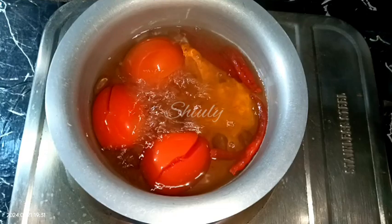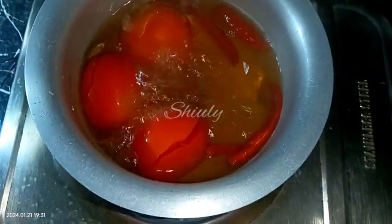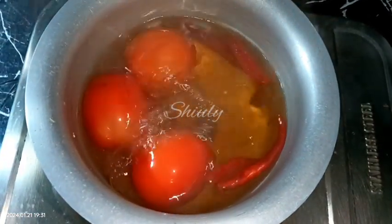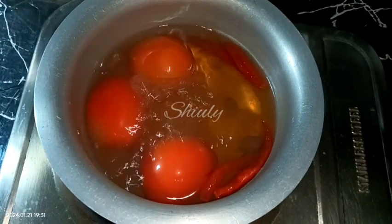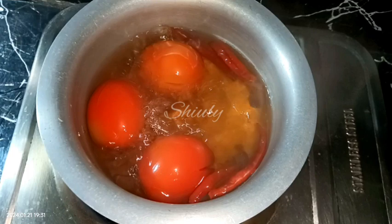For making yummy tomato chutney for momos I have taken 3 medium sized tomatoes, 3 to 4 red chillies according to taste, and 2 inches of tamarind without seeds. Along with 1 tablespoon of vinegar, and I have kept them for boiling with some water. We need to boil the tomatoes until they are cooked 100 percent.